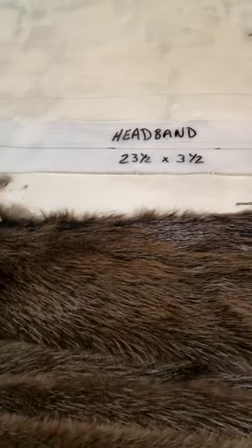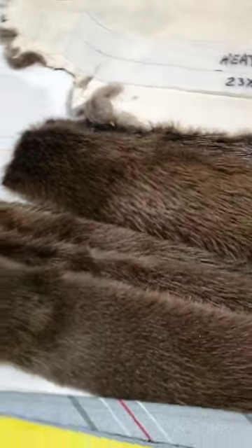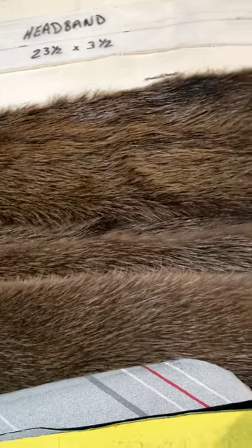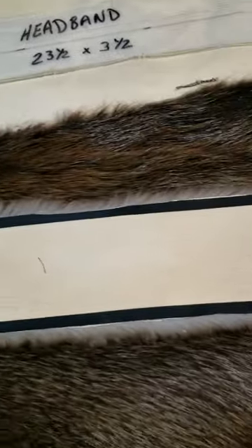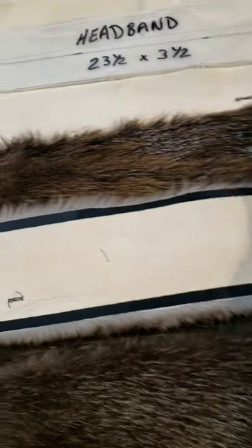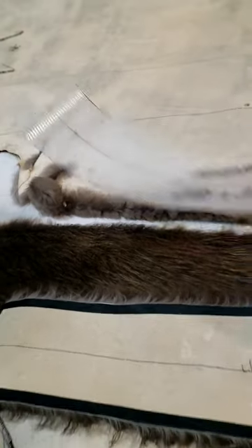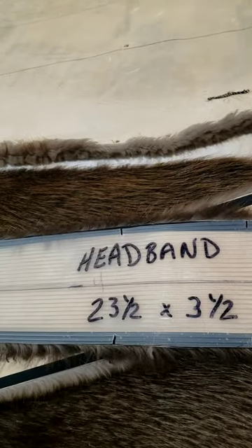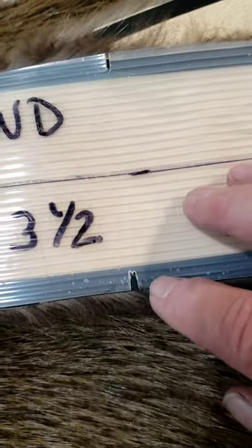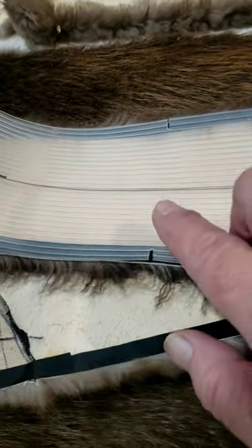I've got my headbands cut out. I used another skin and was able to get six headbands cut. They're taped with cold tape on the edges all around, and these are the measurements of my pattern: 23 and a half inches long by three and a half inches wide. I'm also going to mark where I have the hash marks right here before I go to sew.